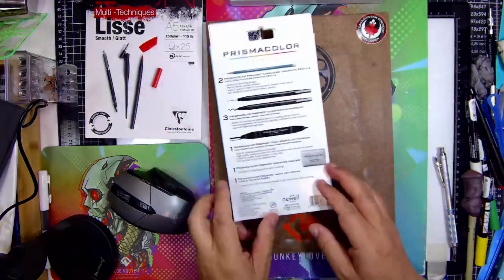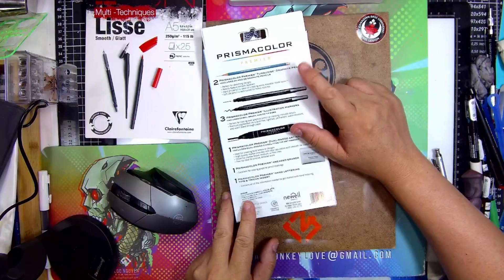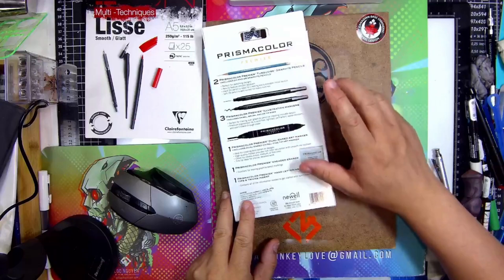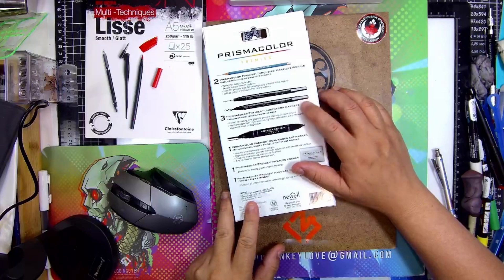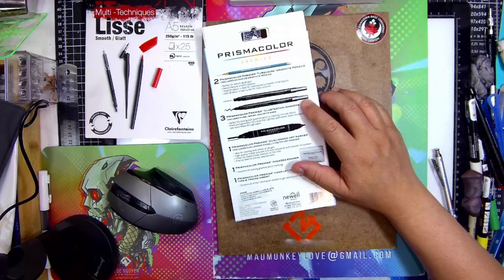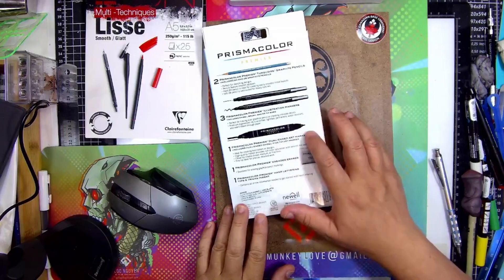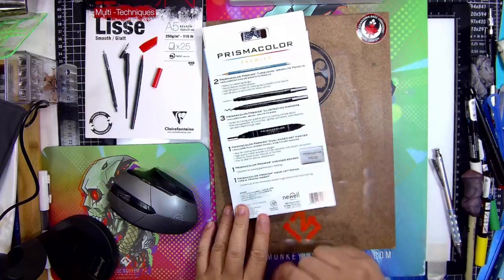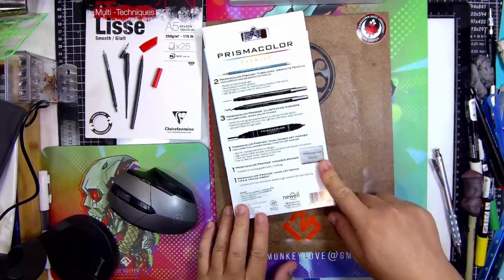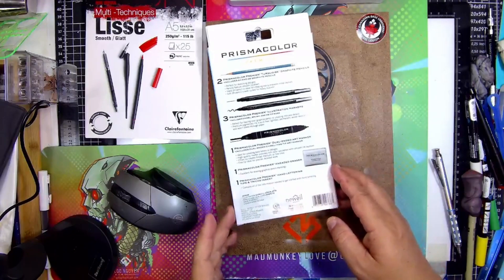Prismacolor. So it comes with two pencils — an H, a 2H, and a 2B. Then it comes with a 0.5 and a brush tip Prismacolor fineliner. Then it comes with a chisel and a bullet larger tip marker. Then you get your Prismacolor kneaded eraser. And it says it's for hand illustration.